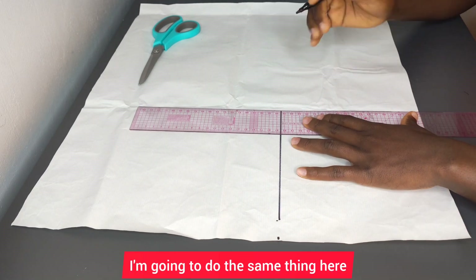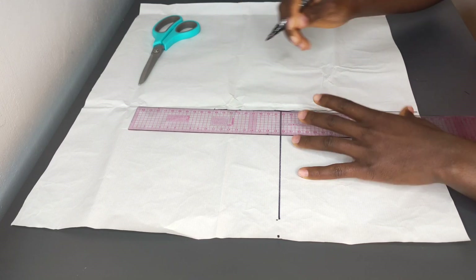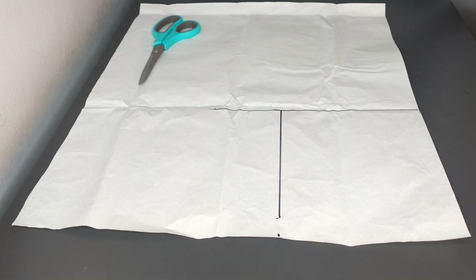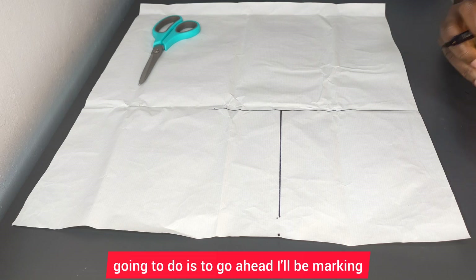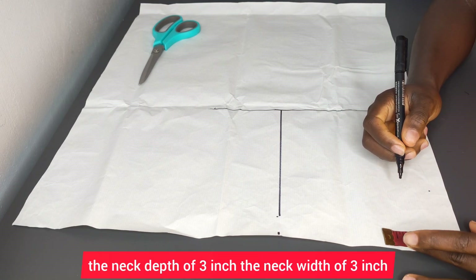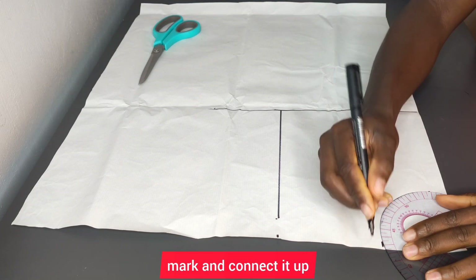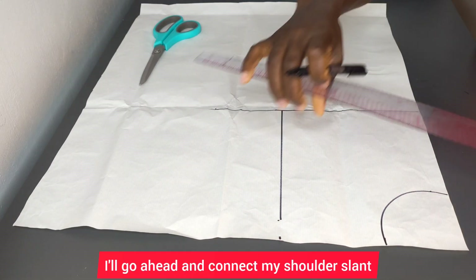I'm going to do the same thing here. When I'm done, the next thing I'm going to do is mark the neck depth of three inches and the neck width of three inches. I'll mark and connect it up, then go ahead and corner my shoulder slant.